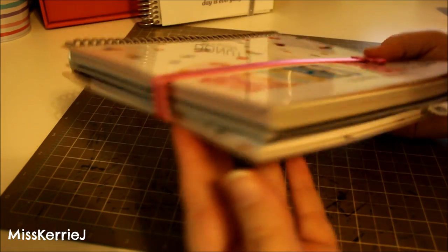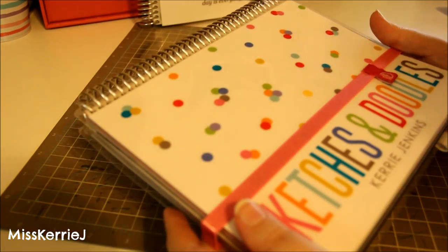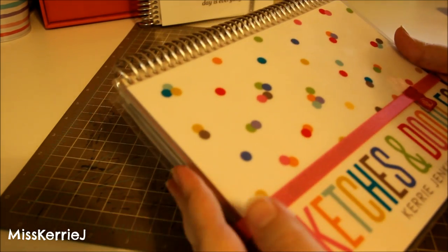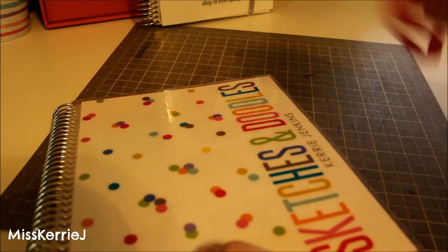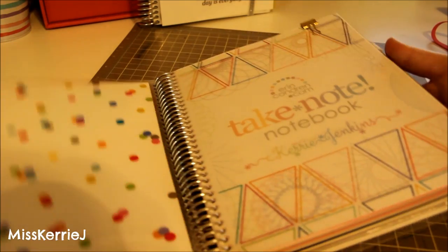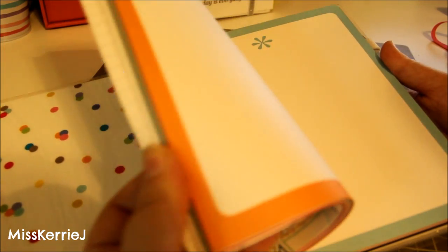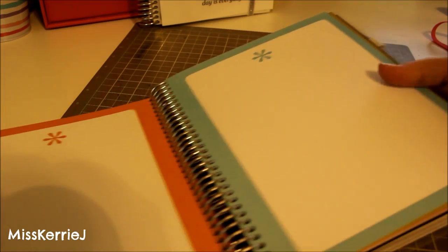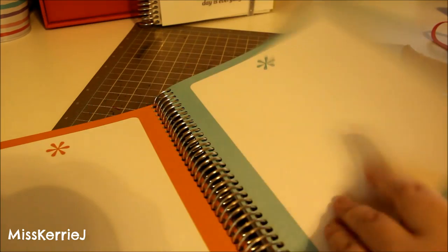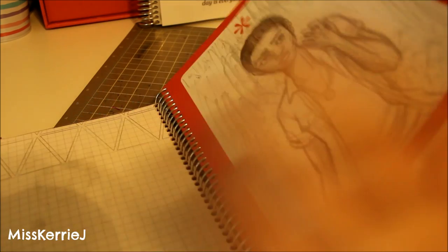The cover, back cover, and the little strappy band are all from ErinCondren.com — anything I mention will be linked in the video description below as usual. The inside pages I took from old notebooks: I uncoiled the coil and put blank paper inside to make a sketchbook, and it took hours and hours to do.